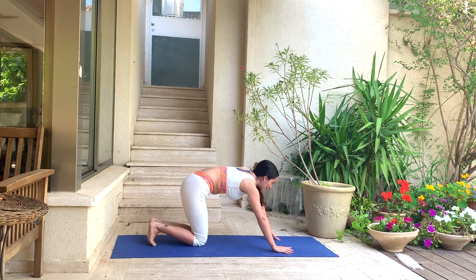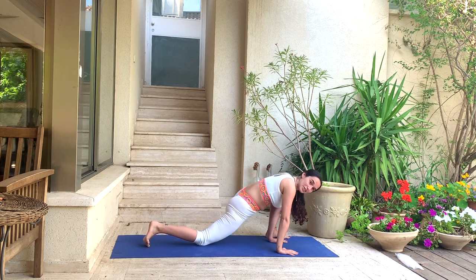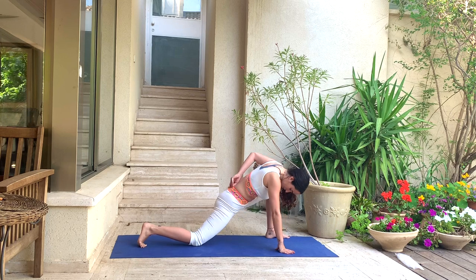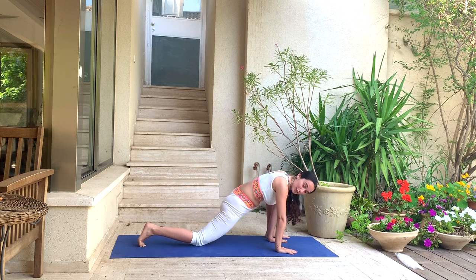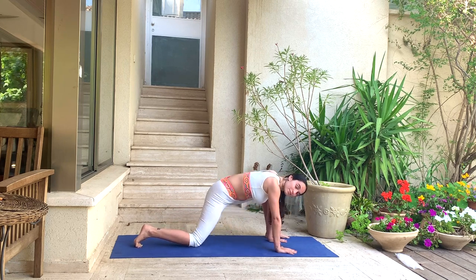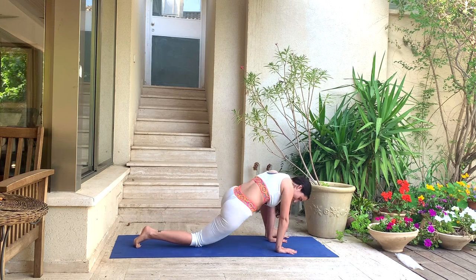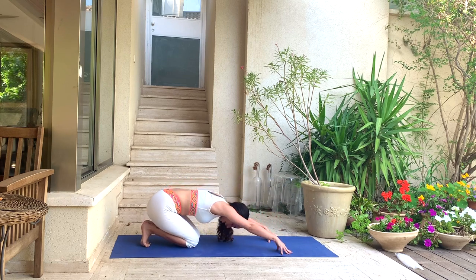Come forward on the inhale, bring the left leg out to the outside of your hands, coming into movement in our lizard pose again. You can stay on your hands or come down to your elbows — moving however you feel is right for you right now. If you're doing circles, change direction. On your next exhale, back into your active child's pose.